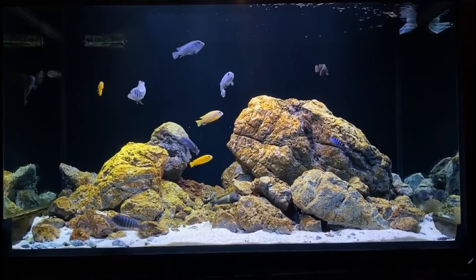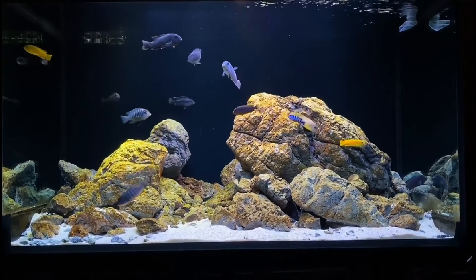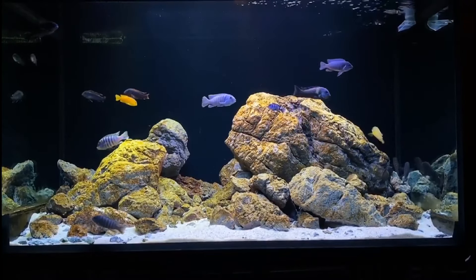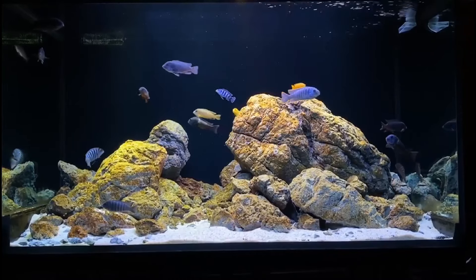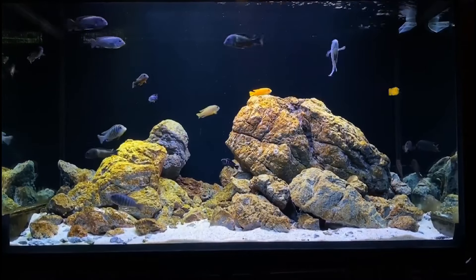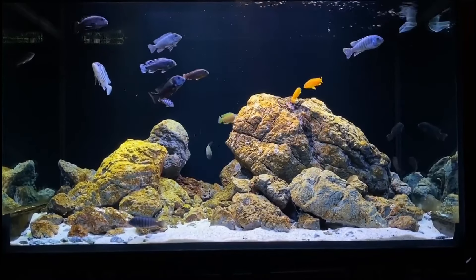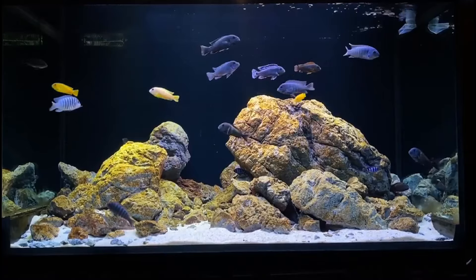Seventh, clown loach. The clown loach and African cichlid can live harmoniously as they both enjoy different parts of the tank. The loach will scavenge off of whatever the cichlid drops, as loaches are bottom feeders who prefer laying low. They also help to keep tanks clean. You just want to make sure there are aquatic plants and tunnels around so each fish can find solitude if needed.